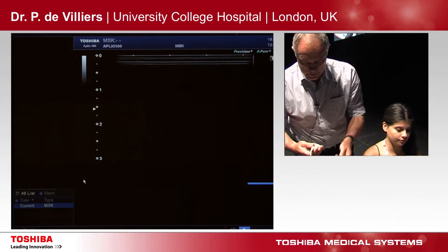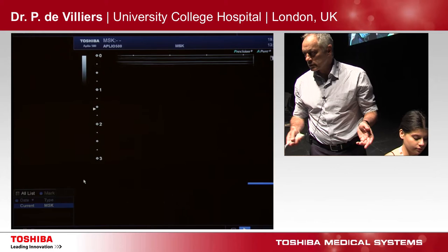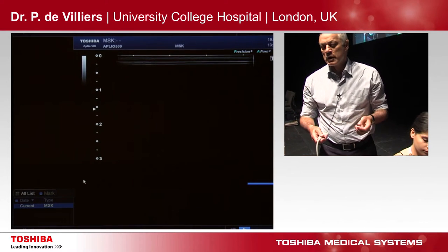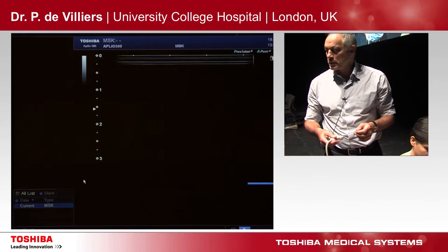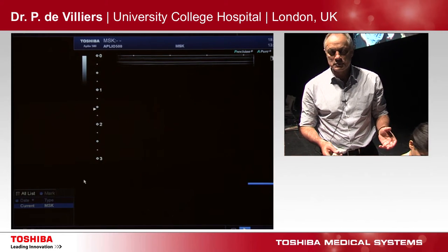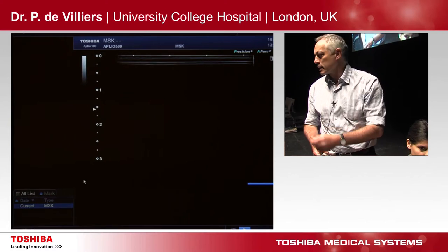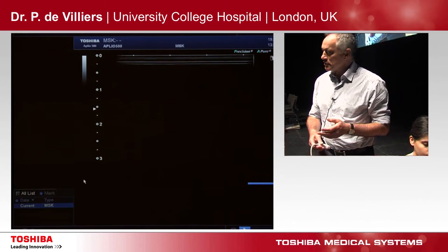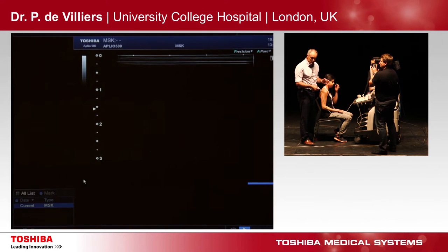No patient comes to you with a normal ultrasound to be done. Most of them have got a pain in the shoulder. So I don't call it musculoskeletal ultrasound — I call it problem-solving musculoskeletal ultrasound. Because most of the problems you develop can't be detected on an MRI, because the patient lies still in the MRI. And clinical assessment of shoulders is difficult — most of the time they don't make the right diagnosis.